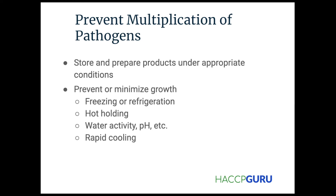Preventing the multiplication of pathogens includes storing and preparing products under appropriate conditions. Preventing or minimizing growth involves freezing, refrigeration, hot holding, water activity, pH, etc., and rapid cooling. That was one of the things we did in the meat facility — once we removed it from the oven, we cooled it rapidly so we don't allow it to even be in those warm temperatures in between.